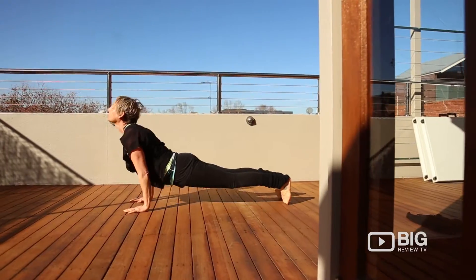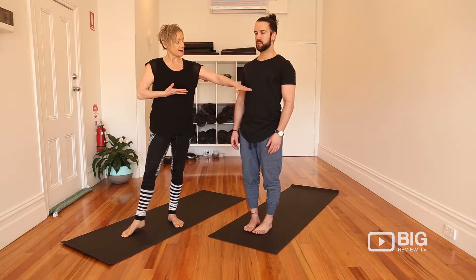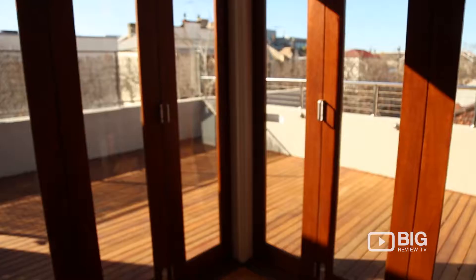My name is Claire, I'm one of the yoga instructors here. In life we tend to breathe very shallowly, so we're taking the breath all the way down, pushing the belly out, exhaling from the base of the throat down through the lungs and releasing the belly.